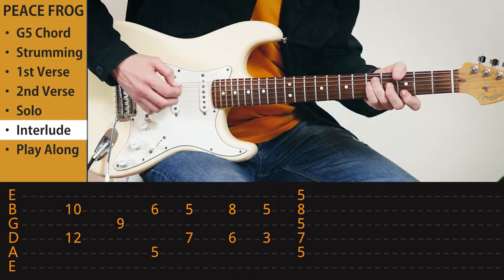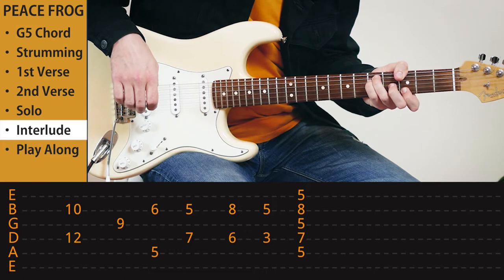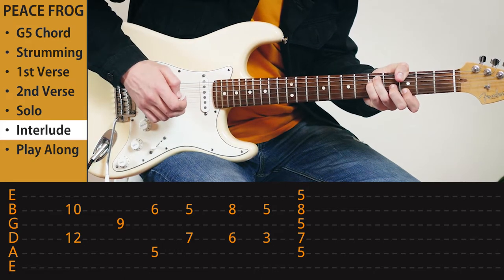And the D7sus4. The last part of the song is basically the riff that you have to play endlessly. And that's it.